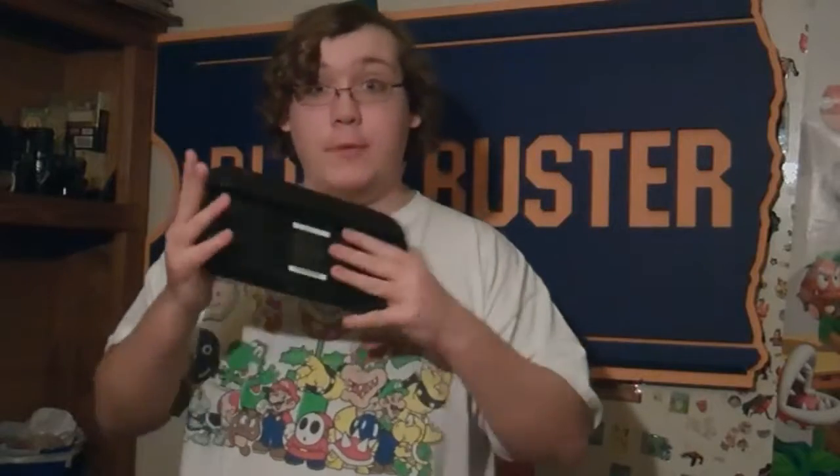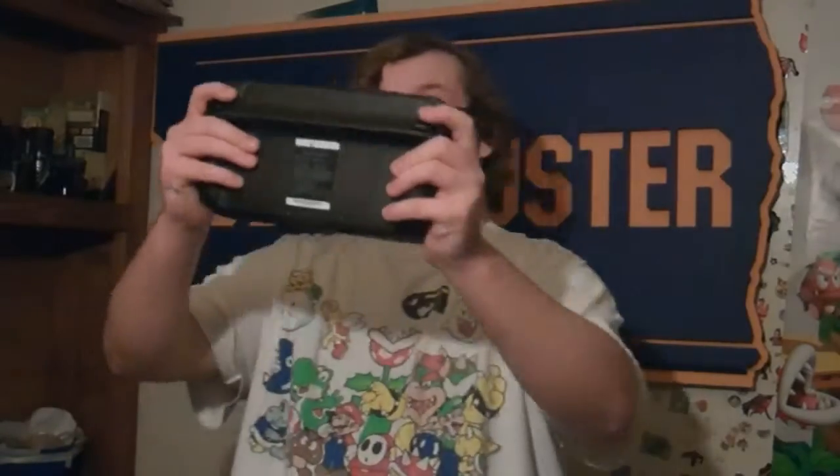Hopefully, if they do implement this — it also has a built-in gyroscope, I forgot to mention that. So we could play games like 3D Land or Ocarina of Time. And we also have the stylus, which is cool.